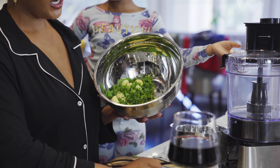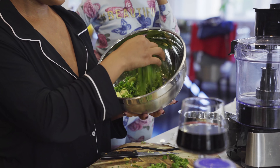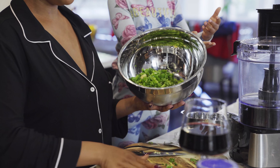So we're going to add everything in here and put it in the blender — all of our green bell pepper, our parsley, and our green onion. We're going to throw that all into the bowl.